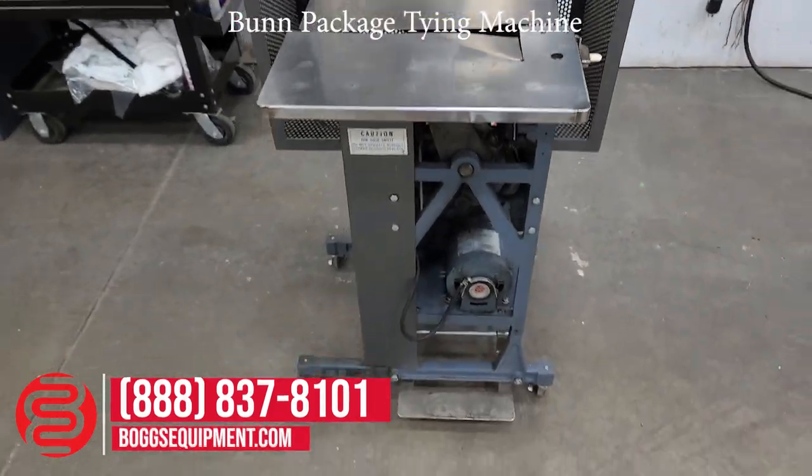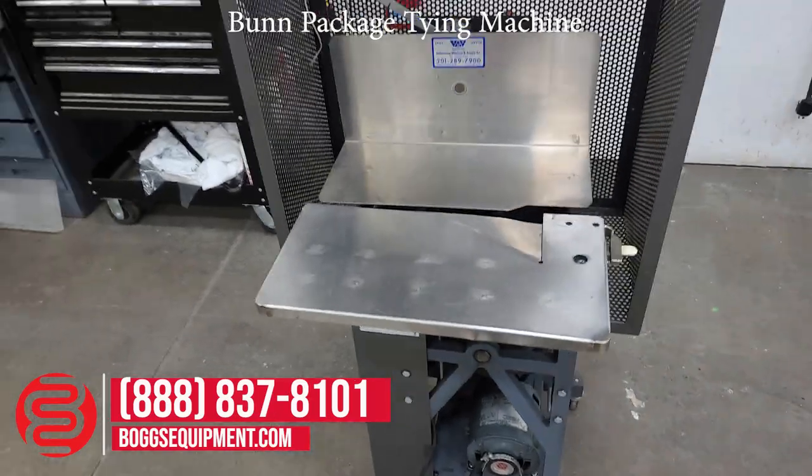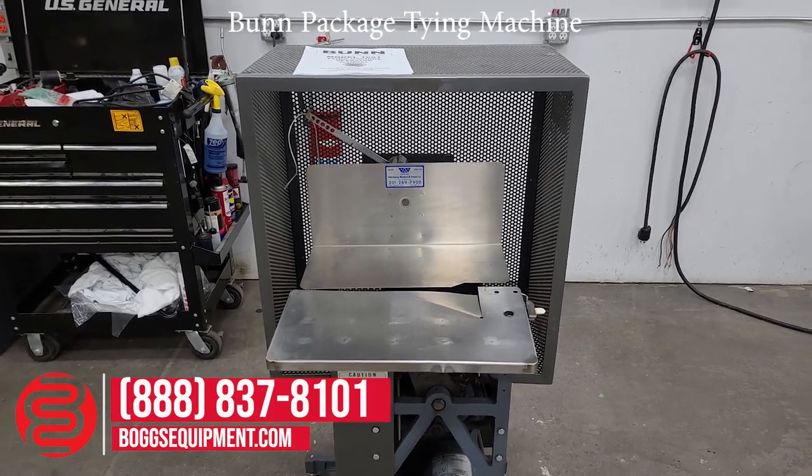This is a bun package time machine, powered on 115 volts AC power. If you have any questions regarding this equipment, you can visit us at bulgequipment.com, or call and contact sales. If it's an auction item, you can check the listing.